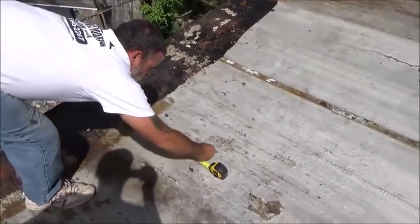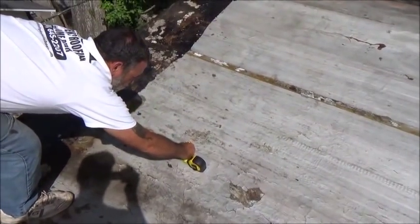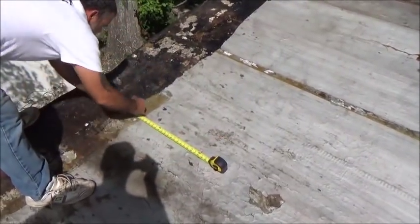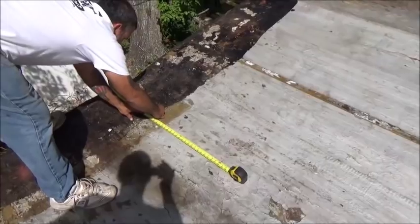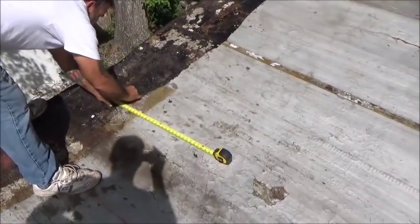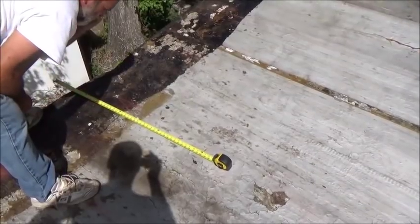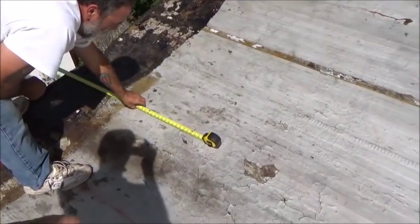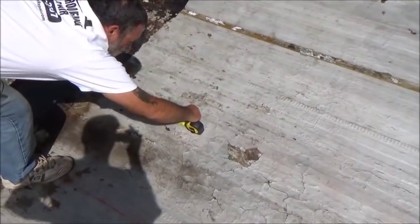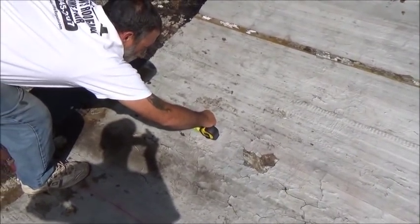From the edge of the roof you want to mark the centers every 2 feet, all the way across, so you know where your boards are going. Come back an inch and three-quarters on your 4-foot line so your 1x4 will run in the right spot. Pop those lines and that will be where we lay our 1x4 down.